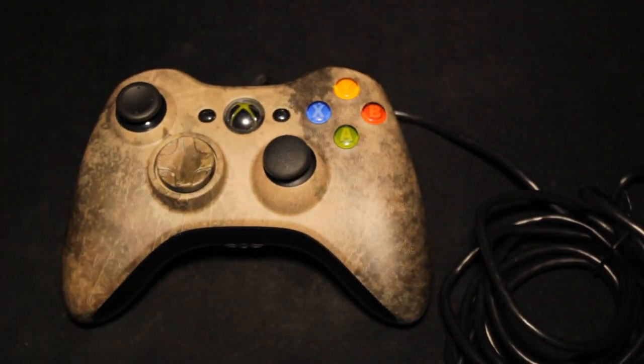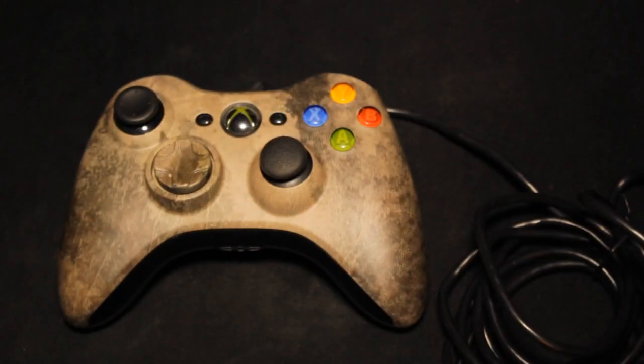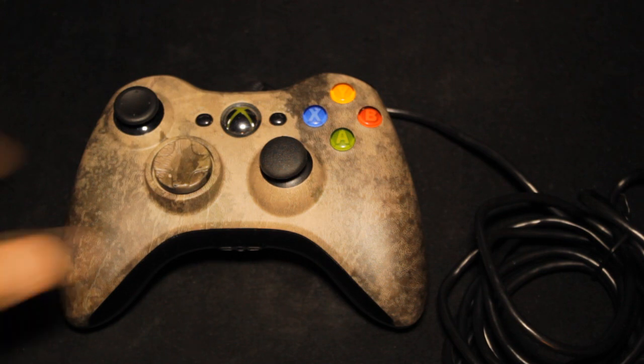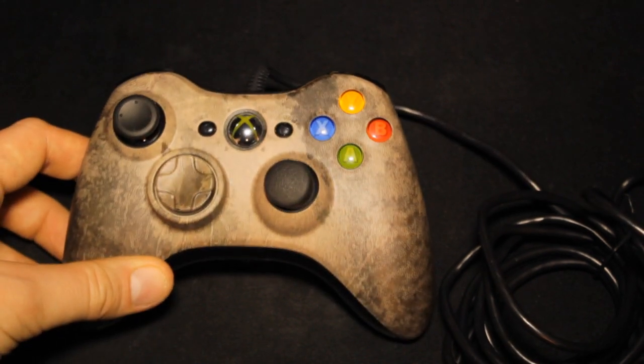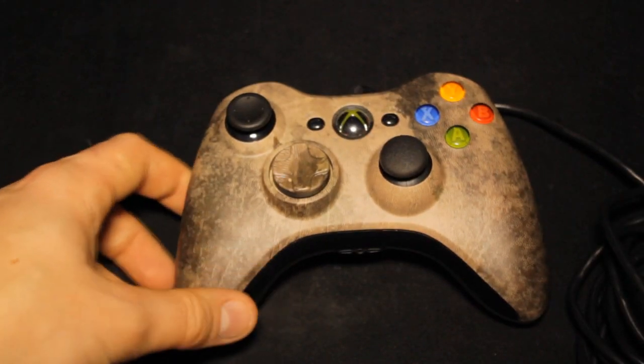Overall guys, this is the new SCUF controller and it is looking very, very nice. Presentation is great — the packaging has improved a lot since the first time, when you'd literally just get a SCUF controller in a box. But this time they are looking so, so professional. It is an absolute beaut.